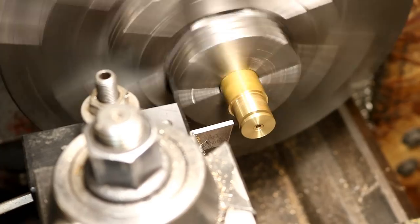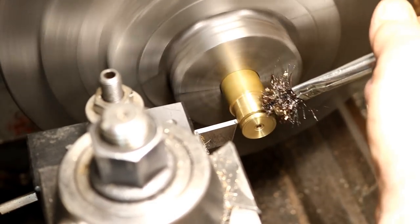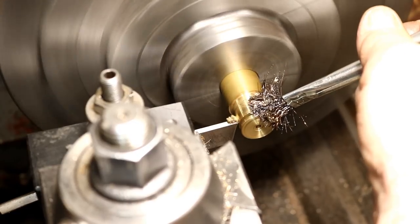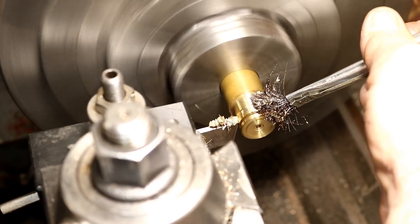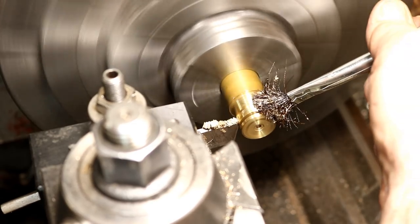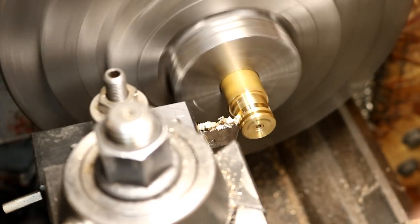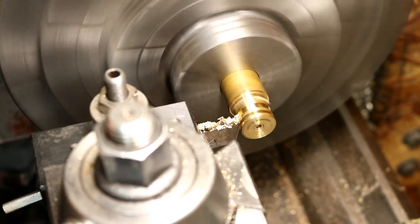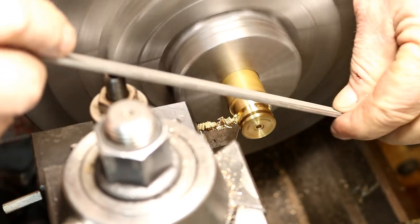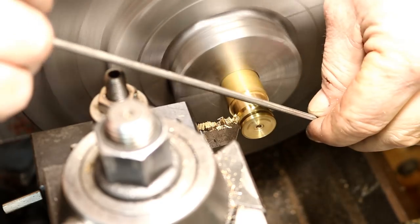Just going to part that off — I'm a quarter inch over. That's going to knock the sharp edge off of that.